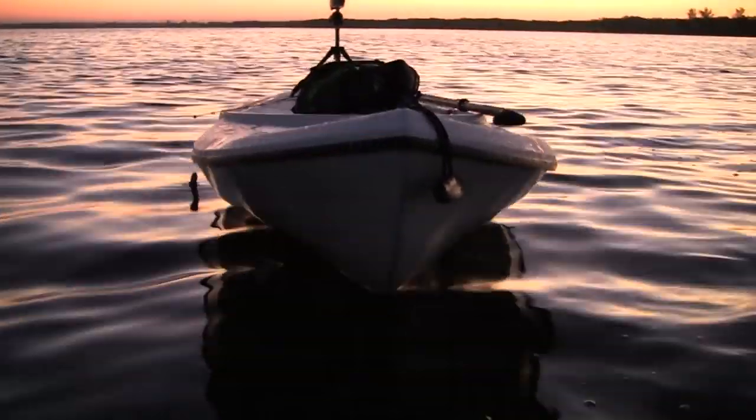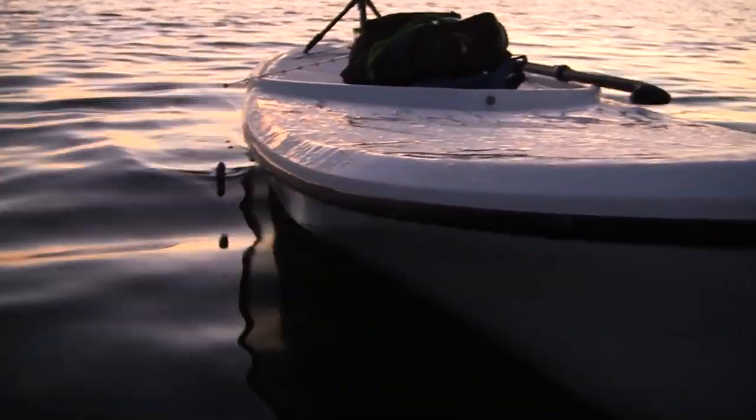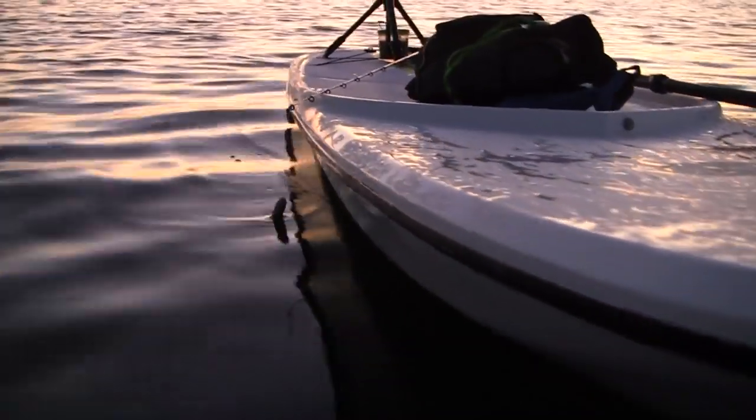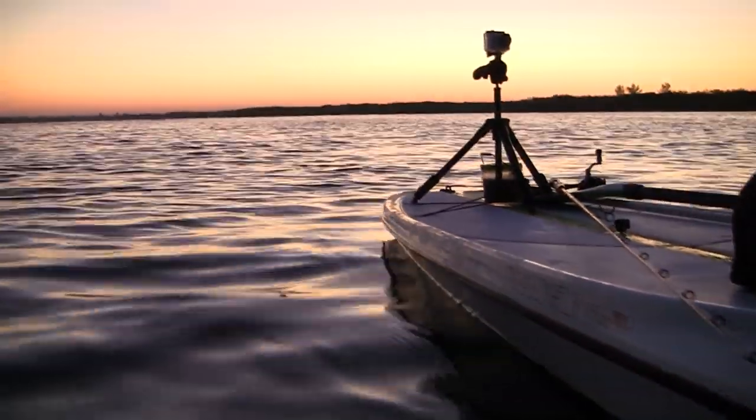Hey folks, my name is Adrian, and I had the opportunity to demo a stand-up paddleboard, a SUP, from Sam Root of Salty Shores — saltyshores.com. If you want to check him out, please do so.